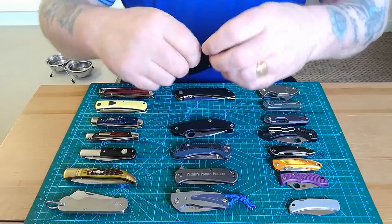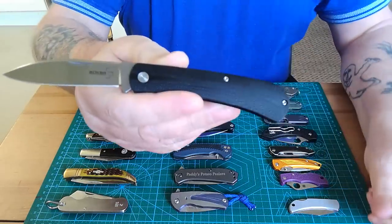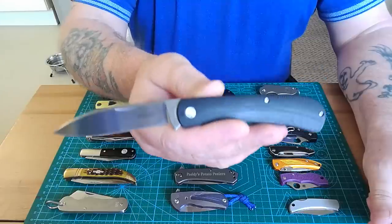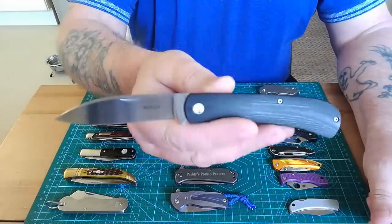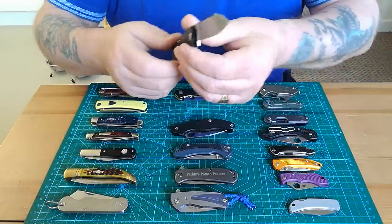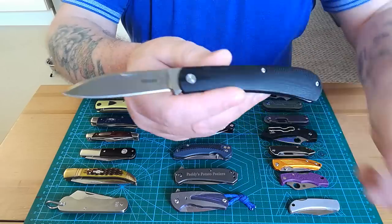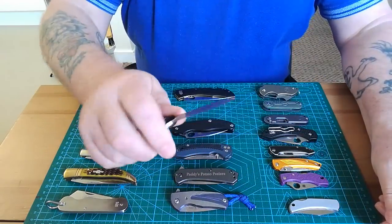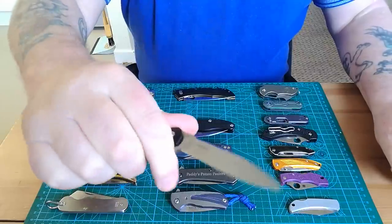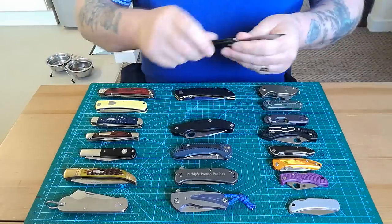This next one was given to me by a subscriber who didn't want to be named. It's a Boker, and it was named after a man who worked as a designer for Boker for years and years. When he died, they made this knife in his honour — his name is on the other side. It was a limited run, I think only 200 made, and it is a beautiful slip joint. You can get right up on it, it's very stiff and won't close on you thanks to a notch that stops your finger. Beautiful knife.